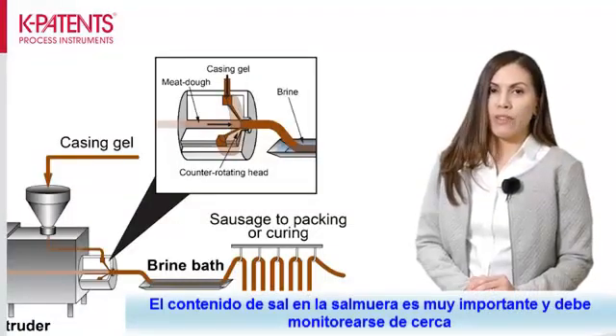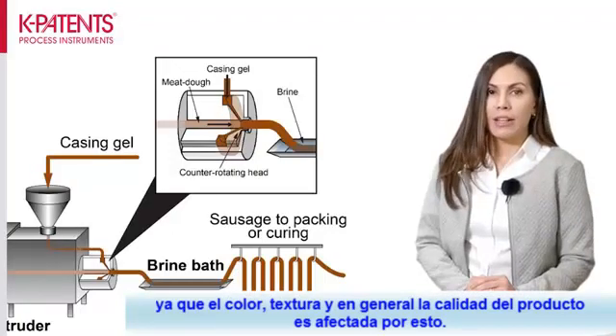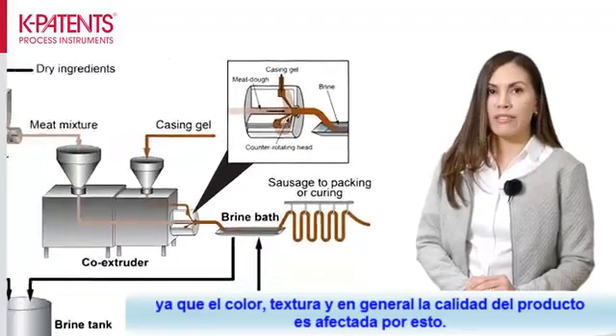The salt content in the brine is very important and it needs to be closely monitored, as the color, texture, and the overall quality of the sausage product is affected by it.